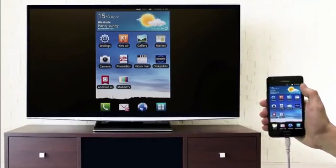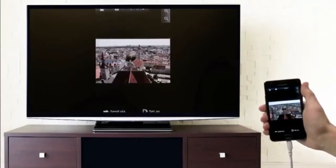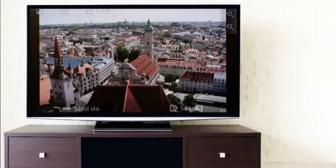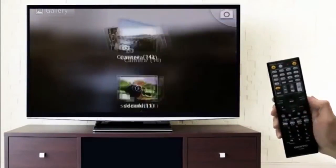Now as you navigate through your phone to select pictures or movies, they'll be shown on your phone as well as your television. There's even an intuitive gesture control built in — as you turn your phone sideways, the television will expand to show it all. You can also select and play your photos and videos on the big screen by using your receiver's remote control.